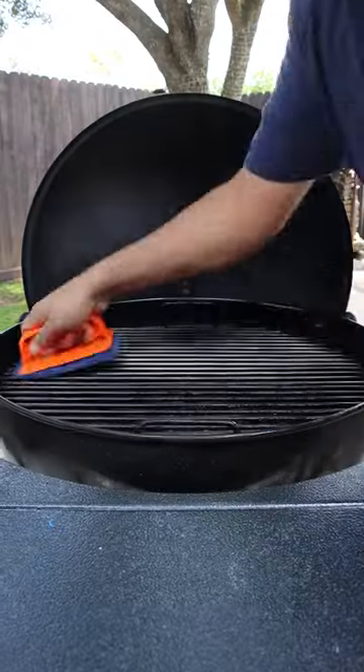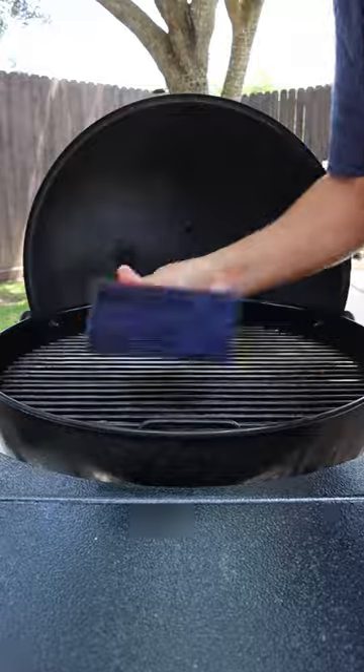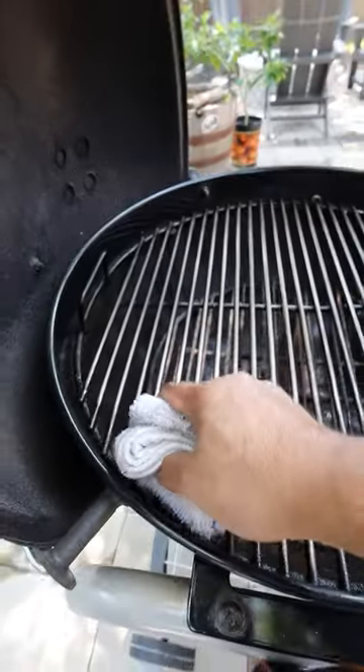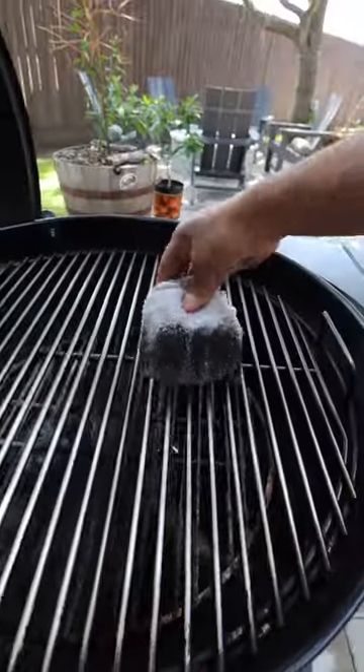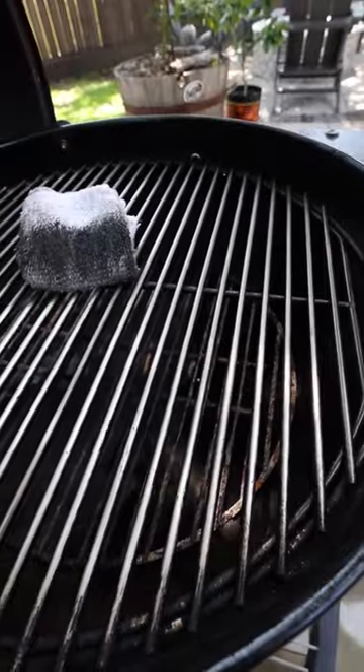Next, we'll take our Citrus Safe scrub brush and scrub it clean. After that, we're just going to use a towel to wipe off all the grime. And then, there you go — beautiful, clean grill grates.